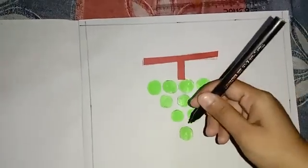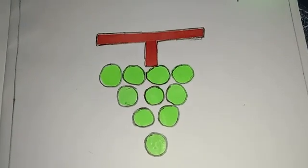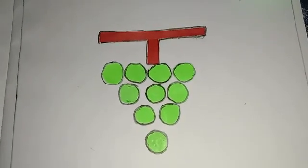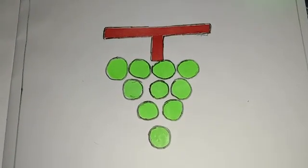We will use black sketch pen for outlining. Now see, our bunch of grapes are ready to eat. Practice it at home. Thank you children. Hope you will enjoy this activity. Thank you.